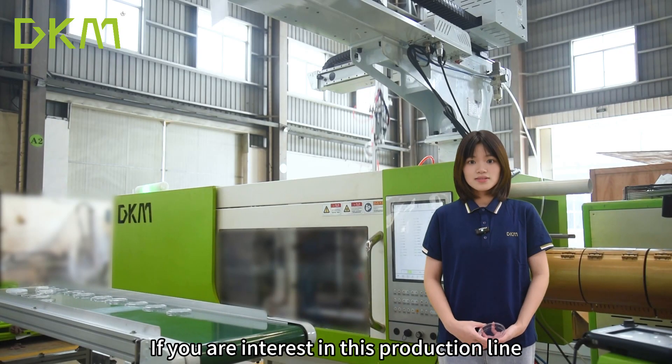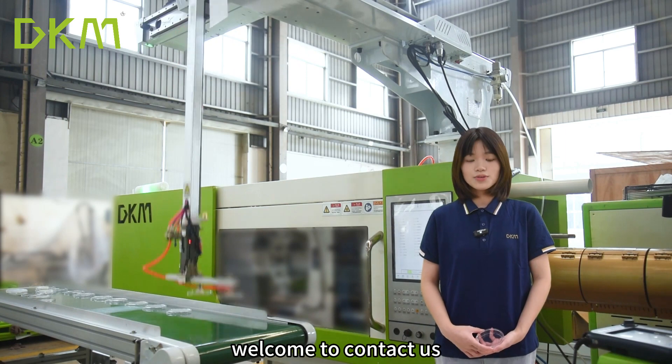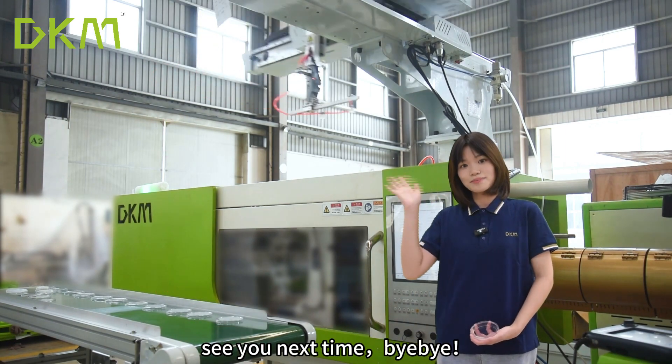If you are interested in this production line, welcome to contact us. See you next time. Bye-bye.